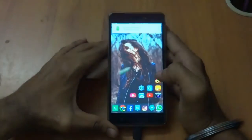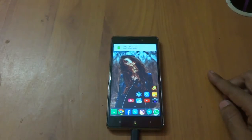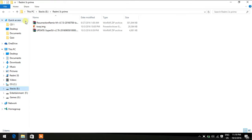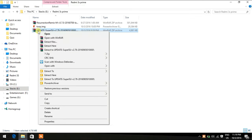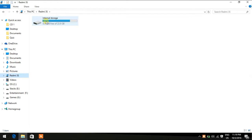First, connect your 3S Prime or 3S to your system and copy the SuperSU file to your internal storage. You can download the SuperSU file from the link given in the description. Just copy it to your internal storage — don't copy it into any folder.